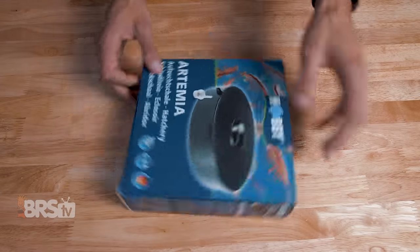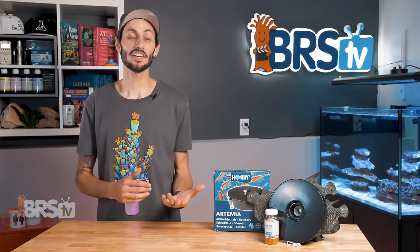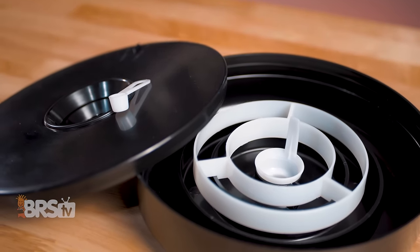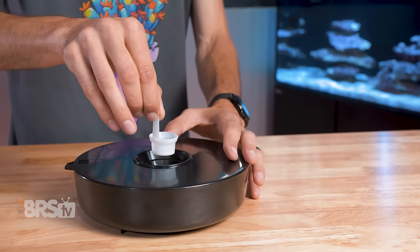In the box, you'll find the hatchery dish, the white baffle system, the harvesting sieve, the brine shrimp egg scoop, and some easy instructions. The hatchery is simple but really smart — it doesn't require an air pump or any other equipment, and uses an ingenious baffle system to automatically sort the live baby brine from the cysts, making collection and feeding a breeze.